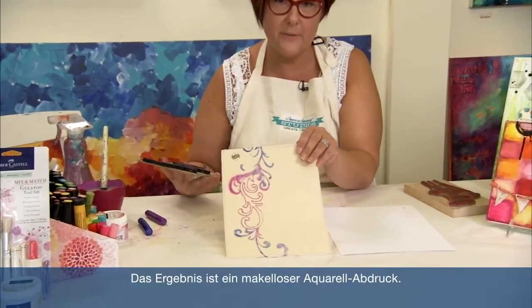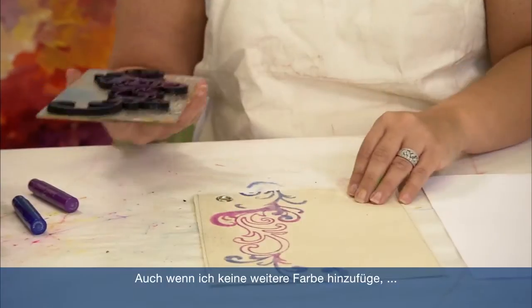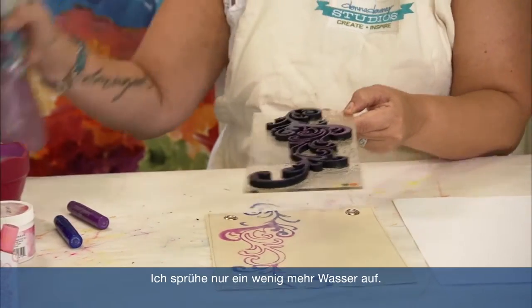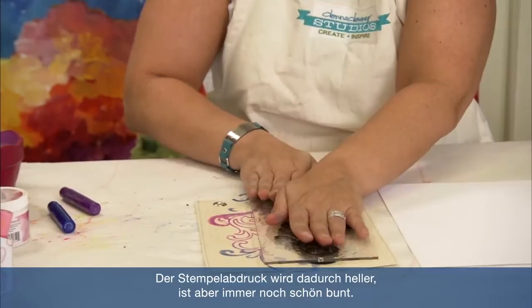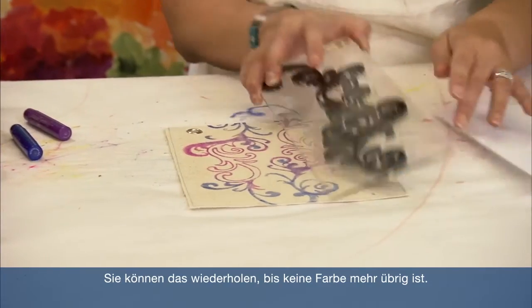You get a perfect, pristine watercolored image, and I can't think of any other way you can get watercolor onto a stamp except for the gelatos. If I don't put more color on this, I still get a couple more stamps out of it. I'm just going to put a little bit more water — it'll be lighter, but you'll get that variegated effect. And you can keep on going until you have no more color left.